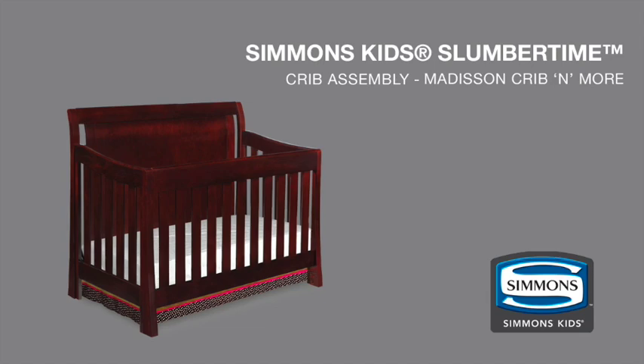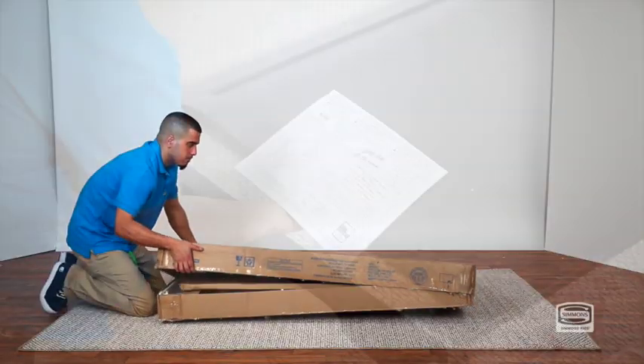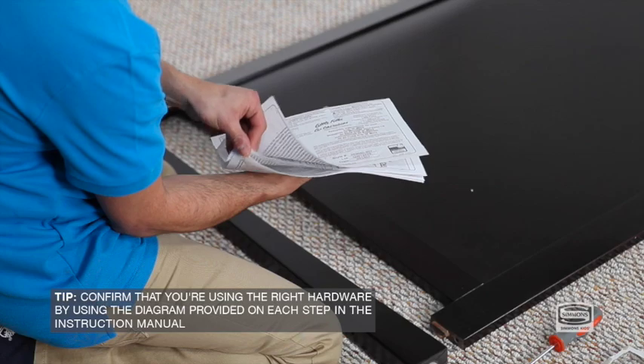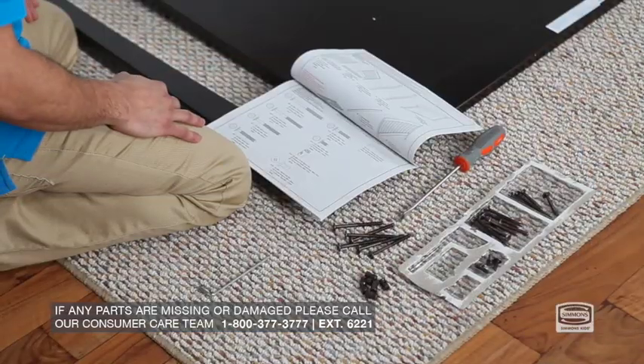Learn how to easily assemble your Madison Crib and More by following this step-by-step video. Carefully unwrap the box. Locate the hardware parts and the instructions in the pouch attached to the mattress support. Be careful not to remove the pouch. Neatly lay out all the large components. For some steps, you'll need a flat head screwdriver.